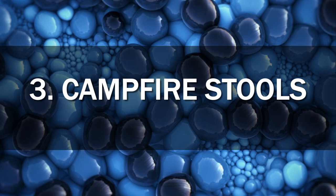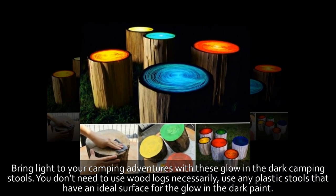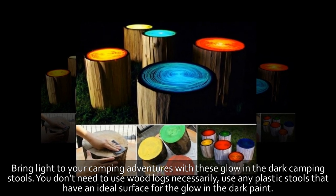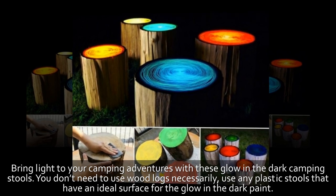3. Campfire Stools. Bring light to your camping adventures with these glow-in-the-dark camping stools. You don't need to use wood logs necessarily — use any plastic stools that have an ideal surface for the glow-in-the-dark paint.